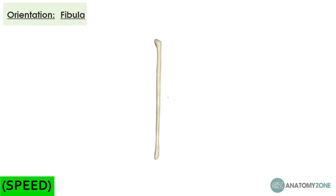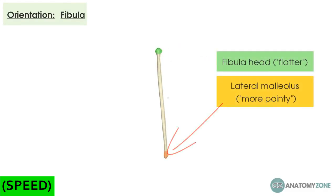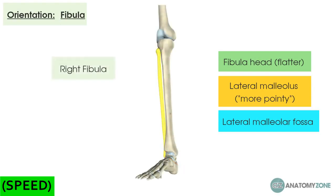The fibula is much harder to orientate yourself to. The only real way is to feel both ends — one end will feel flatter, and that's the head, and one end will feel much more pointy, and that's the lateral malleolus. Once you've found the lateral malleolus, you know that's the distal part. Then you look for the concave section on the inner aspect, which is the lateral malleolus fossa, which joins onto the talus. Once you find that concave bit, you know that's the inside, and you've effectively got your laterality. In this case, this is a right-sided fibula.